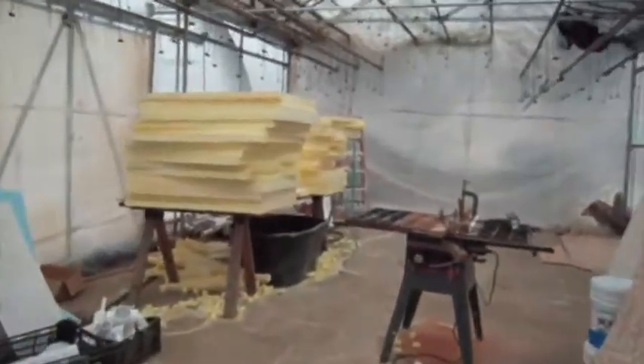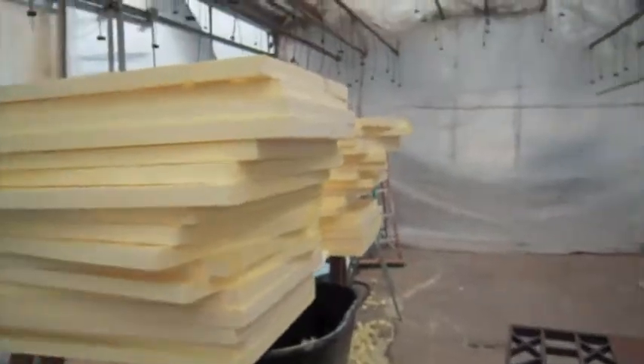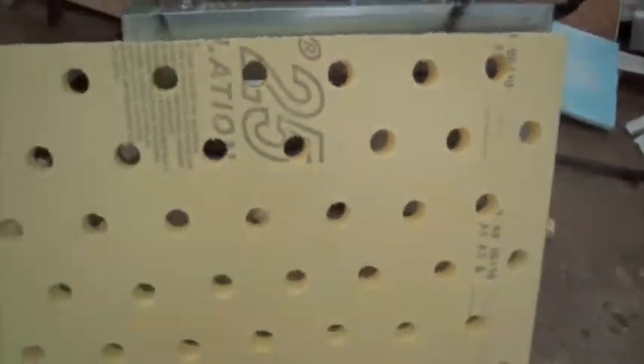Here we are making rafts — it seems like the raft process never ends. The rafts, of course, are two-inch insulation, which we then drill holes in. Then we paint them. It takes forever.